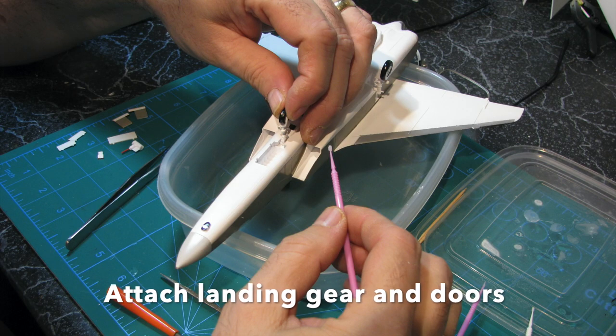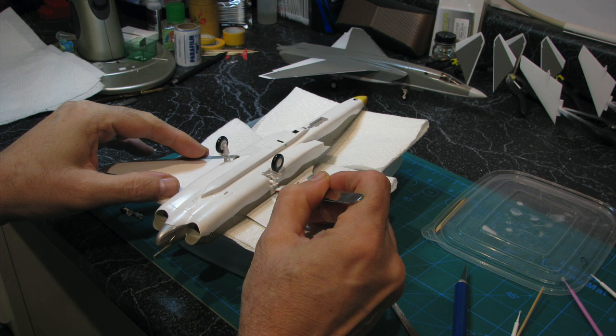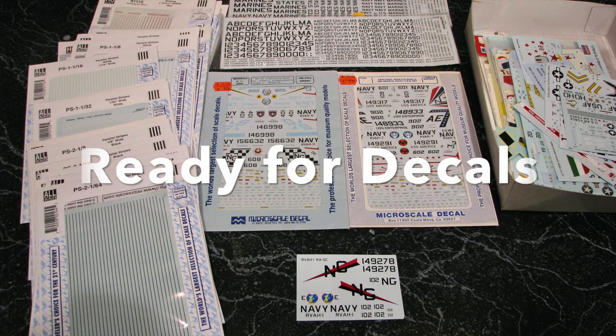Finally, I attached all the landing gear and doors with tiny drops of thick super glue. I was now ready for decals.